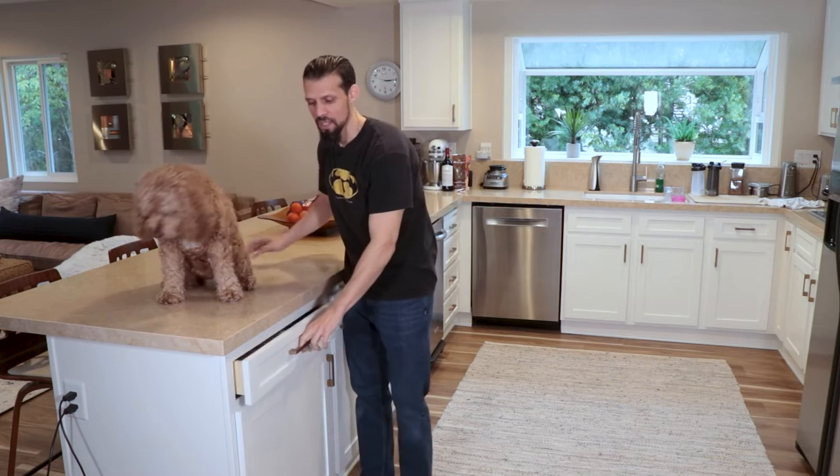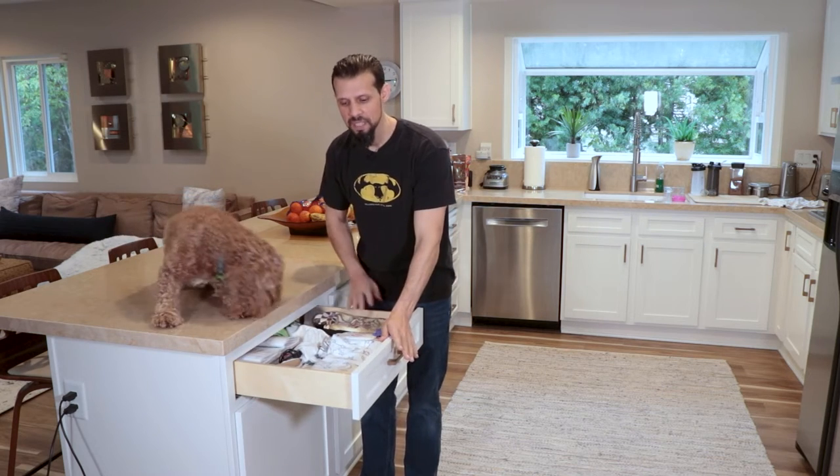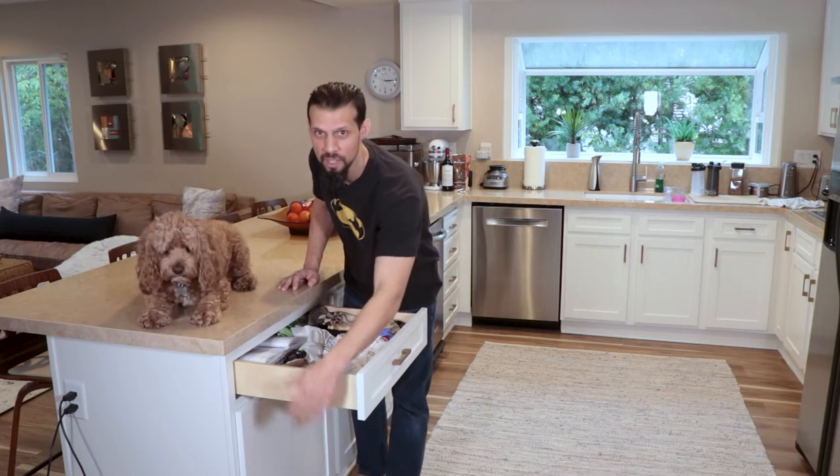Hi, Anthony and Bob Barker here, and today we're going to be showing you how to make new drawers for your kitchen cabinets as well as how to retrofit them for the undermount slides.